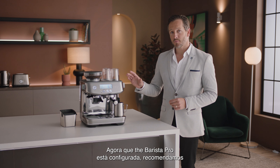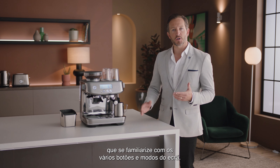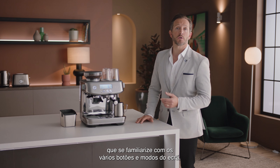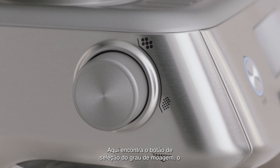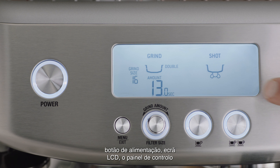Now the Barista Pro is set up. We recommend that you familiarize yourself with the various buttons and screen modes. Let's take a look at them briefly. Here you'll find the grind size selector, the power button, and the LCD display.